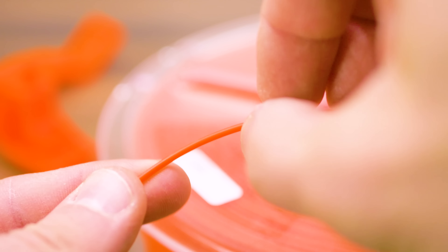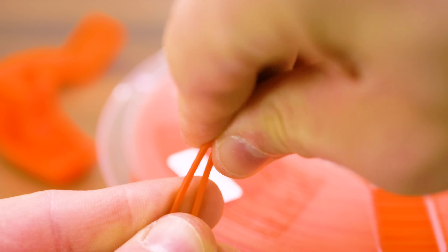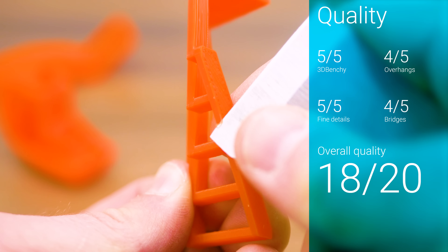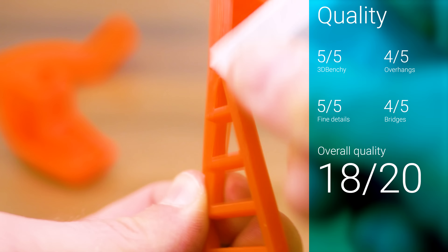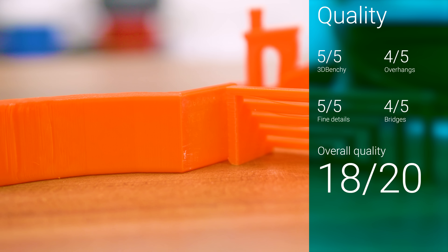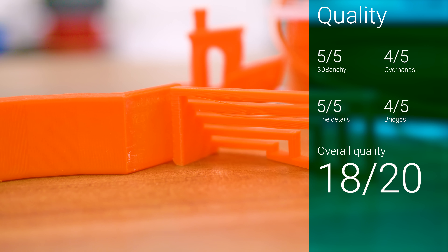This is the true orange color, which matches up quite well with the printed parts on the original Prusa i3 Mark II I use for all Philoween tests. I printed Polymax PLA at 205 degrees onto a heated bed at 55 degrees and got good prints on the first try. The parts look great, and if I didn't know better, I'd be convinced they were ABS.